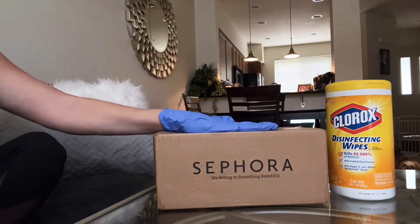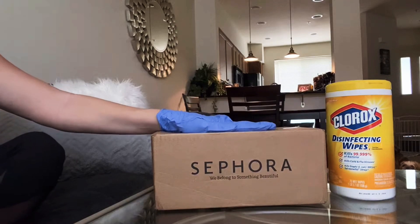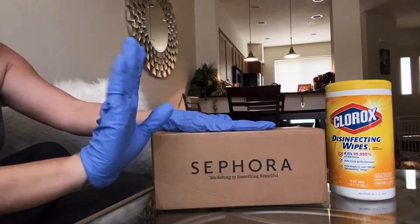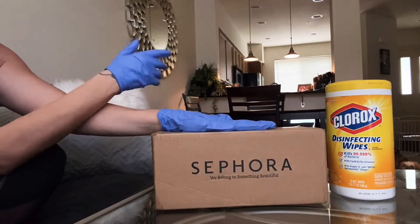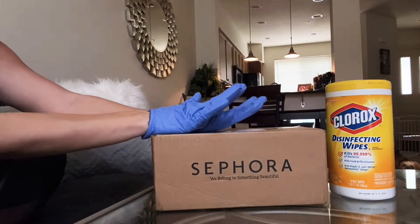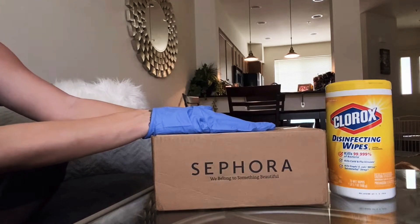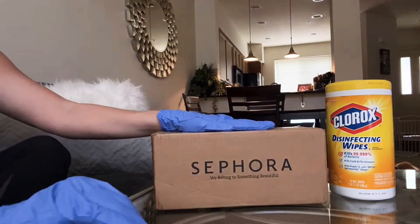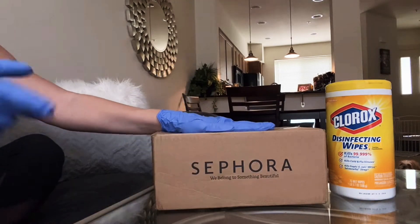Hey guys, welcome back to my channel and welcome back to my hands — this time they have decorations on them. I am in my living room, as you can see. The dogs are hopefully being a little bit chill right now. I'm hoping they're not gonna hop up on the couch and annoy me because my phone is barely propped up, so let's just cross our fingers — which is hard to do with gloves.